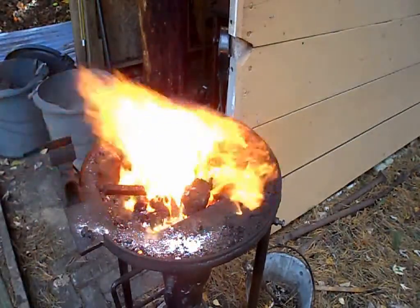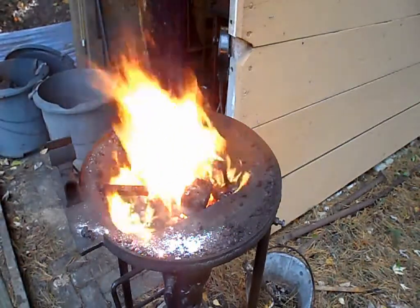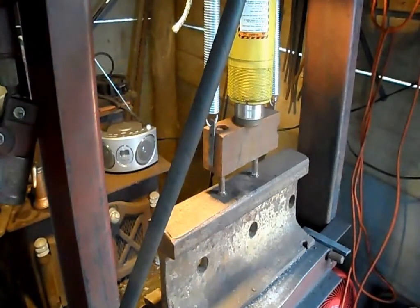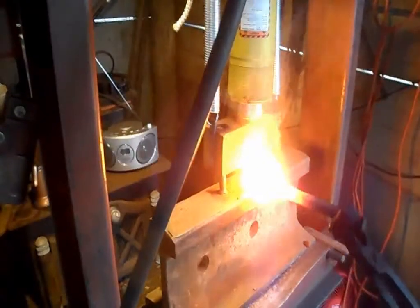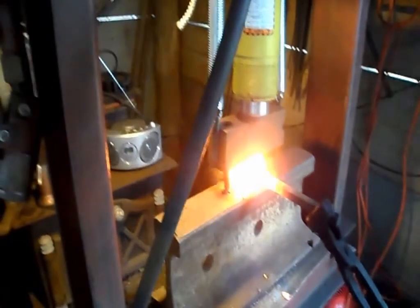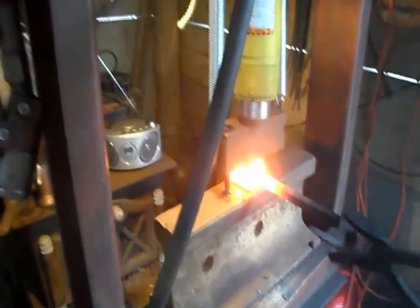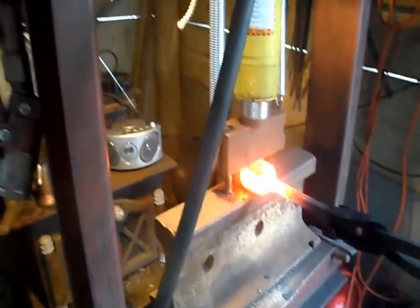Then the billet is put back in the fire to keep heating. We'll know when it's ready when the billet becomes a white, almost sparkly temperature — then we can begin forge welding. Now that the billet has reached forge welding temperature around 2200°F, we're about to press it in this 50-ton hydraulic press. As you can see, all the flux gets forced out of the billet as the press puts pressure on it, and the billet begins to weld together.